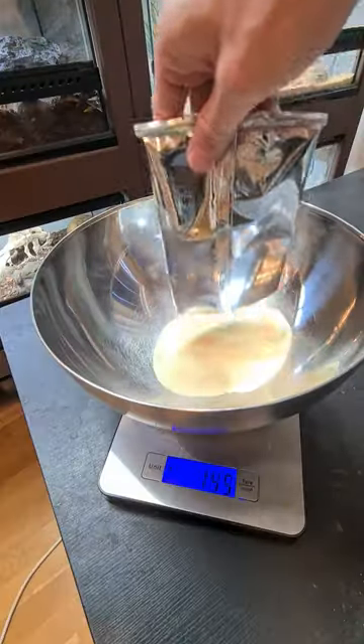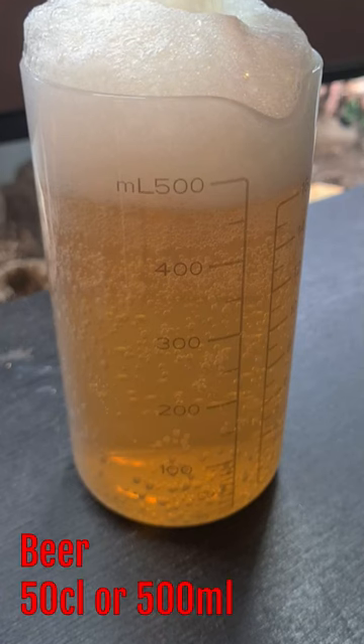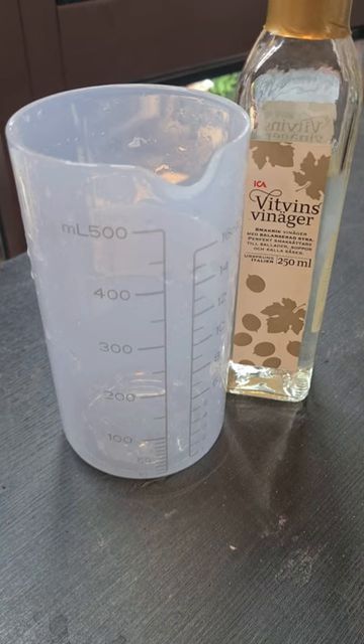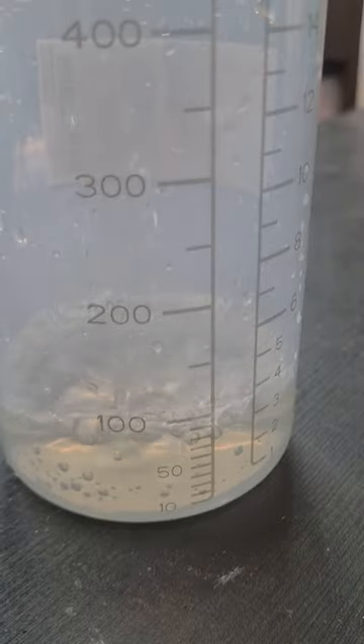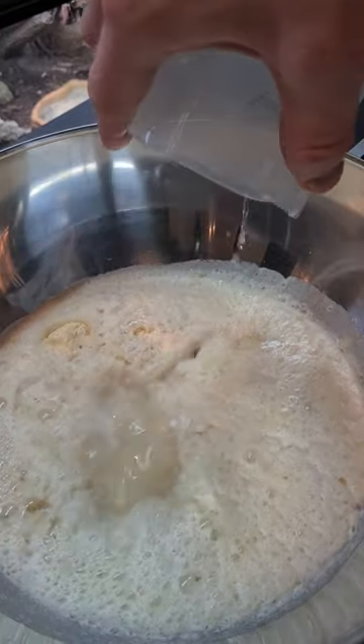You start by filling the bowl with 200 grams of potato flakes. Then you open the beer and measure exactly 50 centiliters. After that you take the vinegar and you want to measure 10 centiliters. Then add the beer and vinegar to the potato flakes and mix it up.